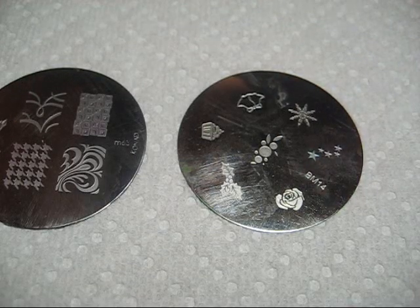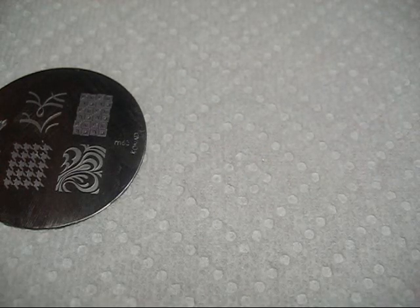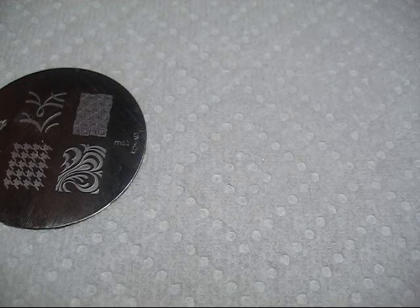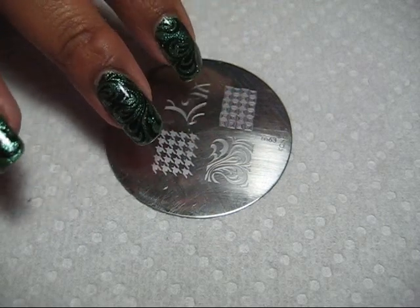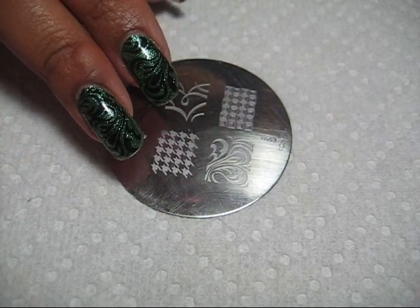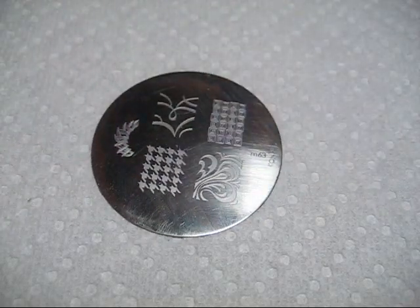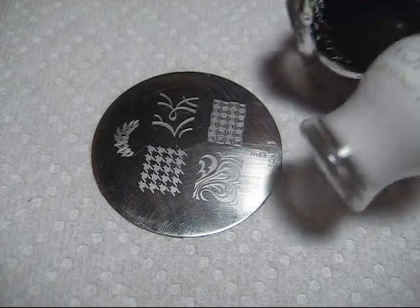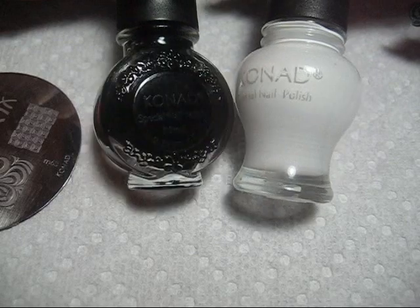There are also other different brands of stamping plates, like Chez Delaney and some others. If you're looking for actual Conad products, one place off the top of my head where you can get those is called Wow So Cool. There are also kiosks in malls. I've gotten a lot of my plates at the state fair, and they'll tell you that only the Conad brand polish will work for stamping.